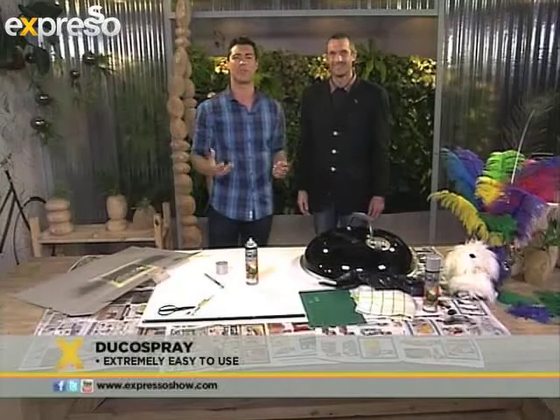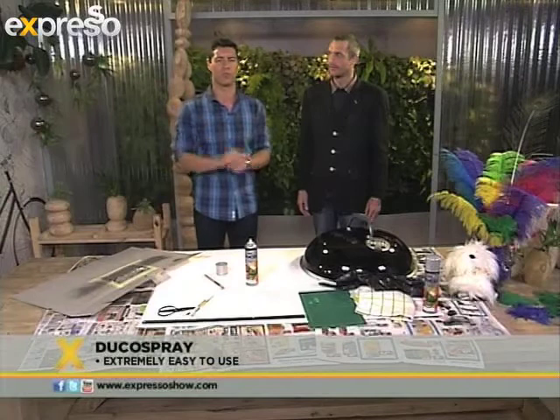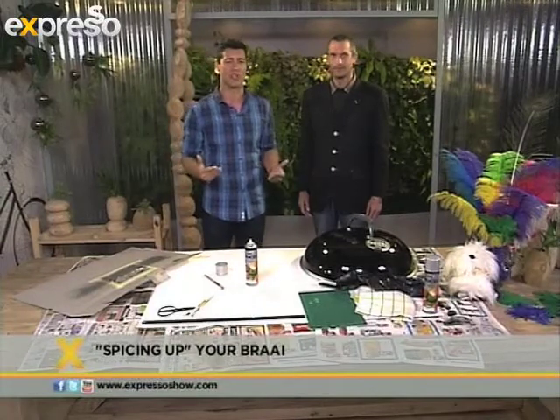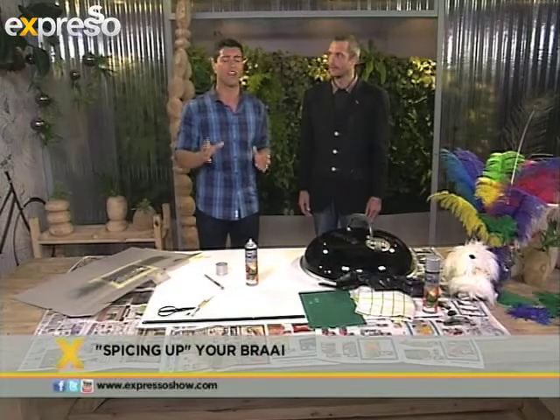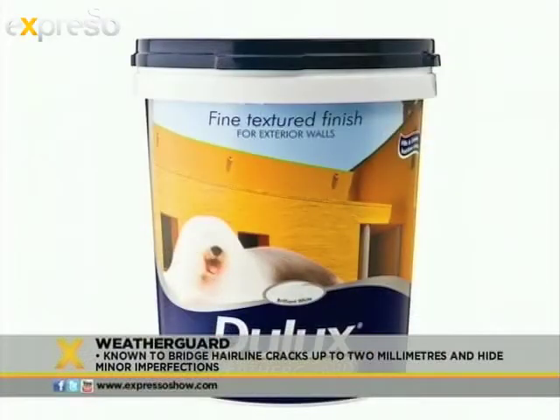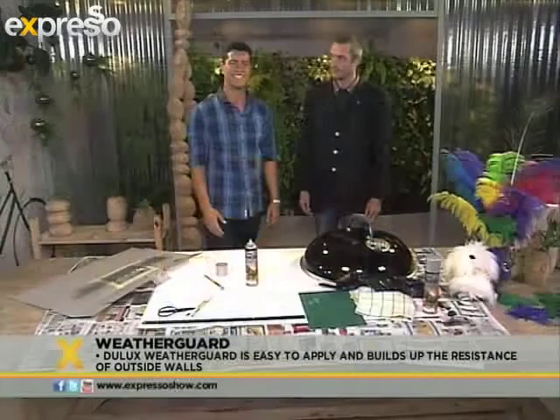Of course we also have a Dulux tip for you. What if you don't have an outside braai, or you have an outside braai with paintable walls? We have a very cool tip with a product called WeatherGuard. It's very easy to use — just make sure to clean the surface, scrub the walls, make sure there's no loose flakes of paint, and get rid of any bubbles. If there's fungi on there, you just treat it with a fungicide and you're ready to paint. It's known to bridge hairline fractures up to two millimetres, and it has the ability to contract and extend with heat and cold. So use WeatherGuard to make your outside braai area look very nice and neat.